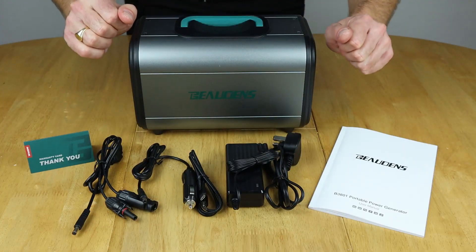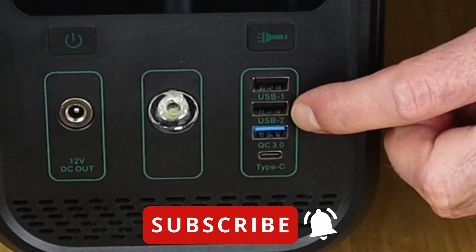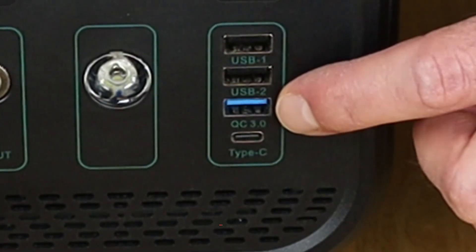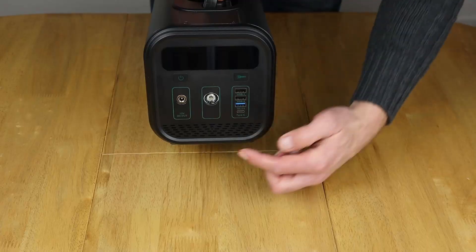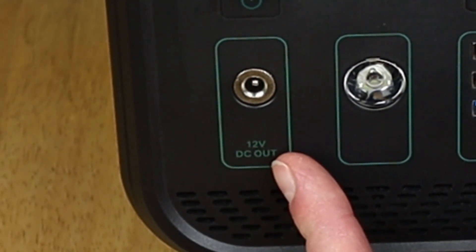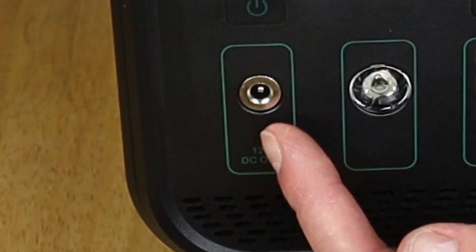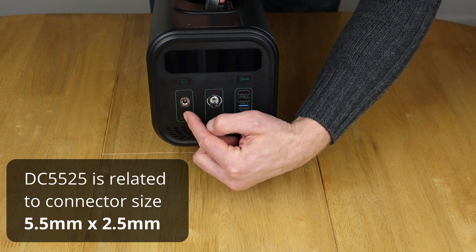That's the contents of what comes in the box. On the front, we've got two standard USB ports good for 2.4 amps each, a USB quick charge port good up to 18 watts, and a USB-C PD output good up to 60 watts. We've got a 12 volt DC output good up to 10 amps — and although it's listed as a DC 5521 socket, I found it's actually a DC 5525 socket, so you need to make sure you have the right adapter to hook up to this.